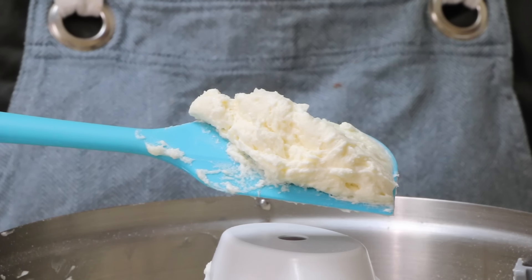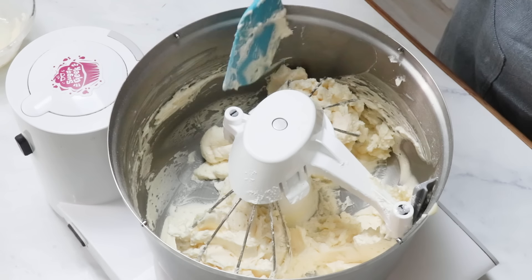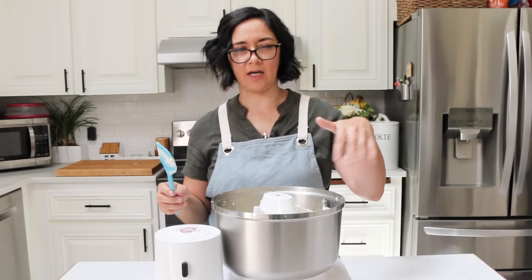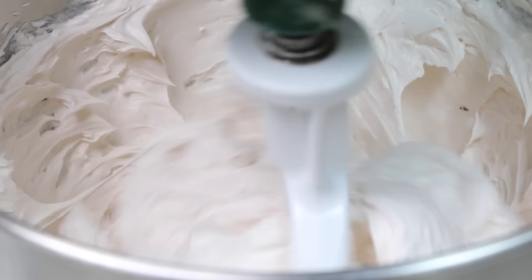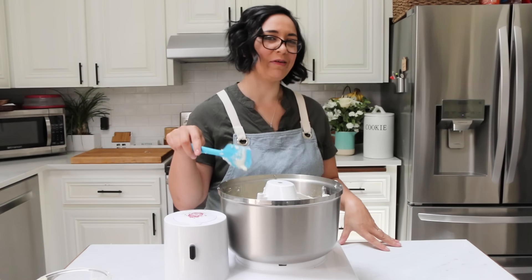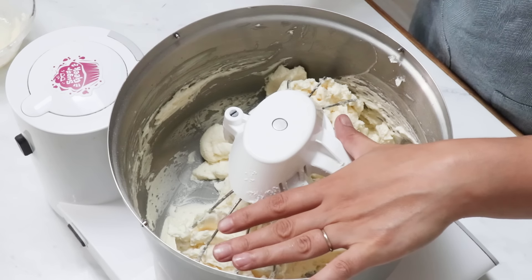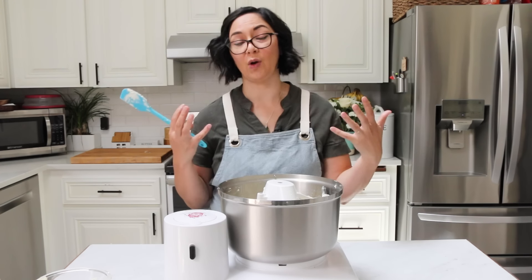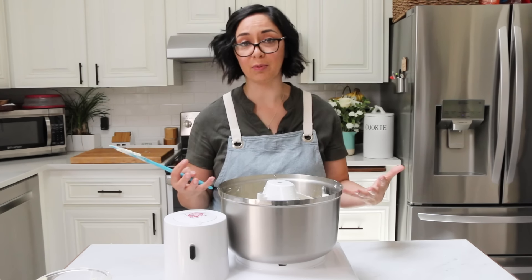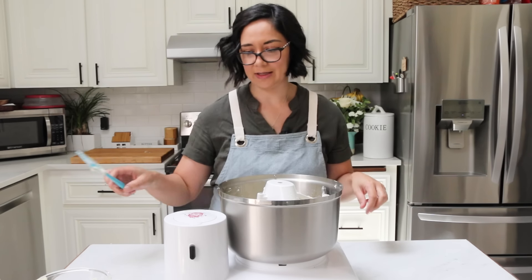Our buttercream is now buttercream. I'm using the whisk attachment to make it light and fluffy, but if you want to remove the air bubbles you'd switch to the paddle attachment and mix on low for about 10 minutes. That doesn't work so great with the Bosch because it's so big and you need the bowl to be slightly full. It's something I usually only do when making a professional or wedding cake and I really care about surface bubbles, but for a beginner you really don't need to worry about that.